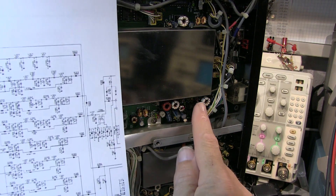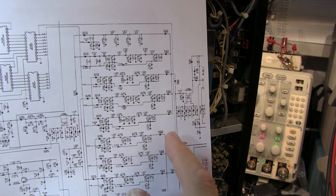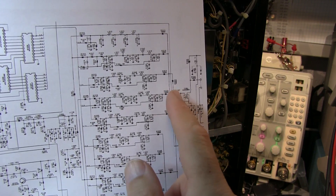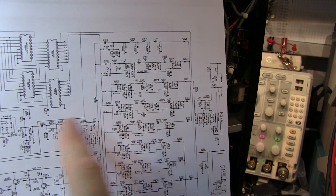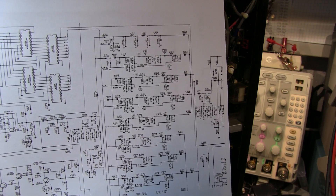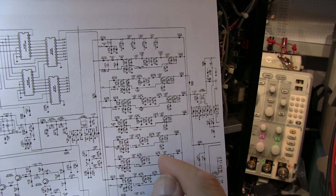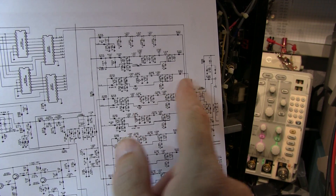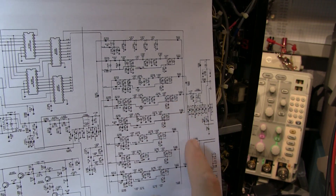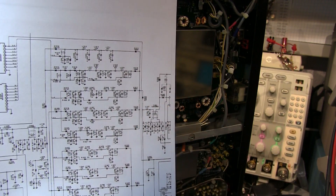The reason we can apply minus 73 dBm to this point is that between here and the rear panel connector there are no active circuits — no amplifiers. The only things in that path are relays, pin diode switches, filters, and coupling transformers. Under normal circumstances the loss between the rear panel and this point should be relatively small, with no gain or amplification, so applying that same signal level here is valid.